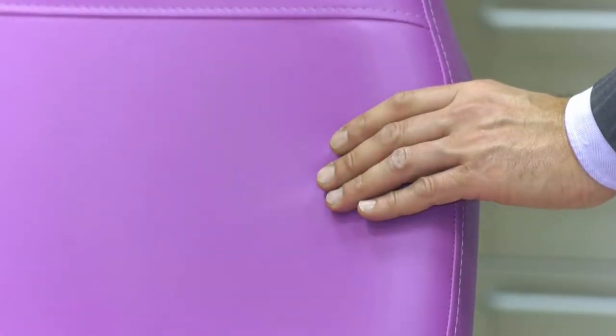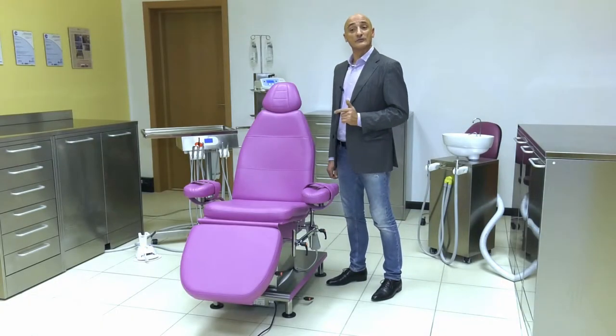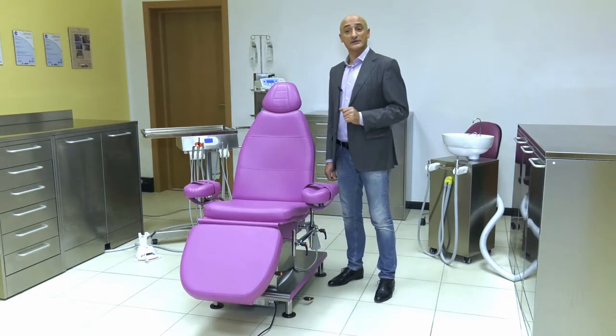As you can see, the padding is 5cm high — less padding would not guarantee comfortable seating. Click below to see the colours and certification.